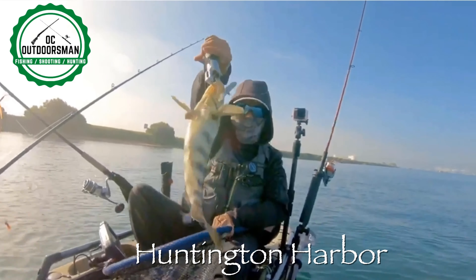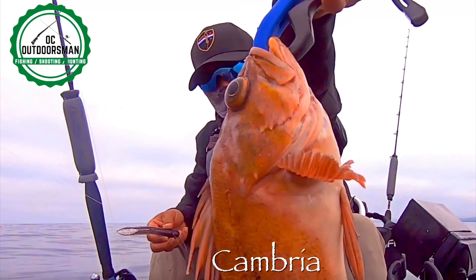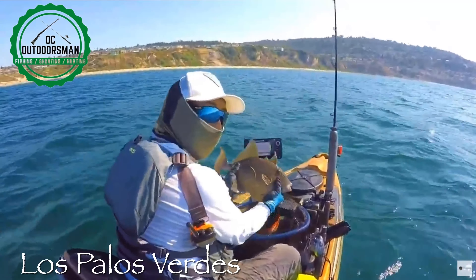Hey, I'm Anthony. There's only one thing I like more than fishing and that's catching. Welcome to OC Outdoorsman.